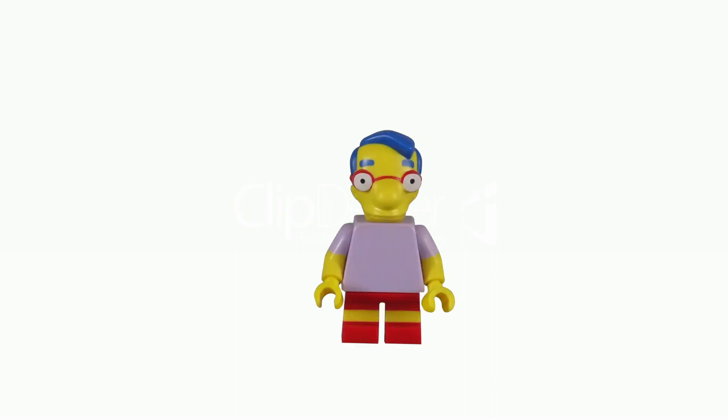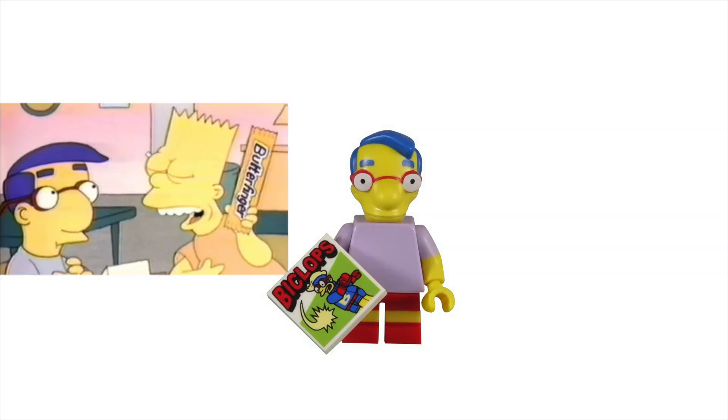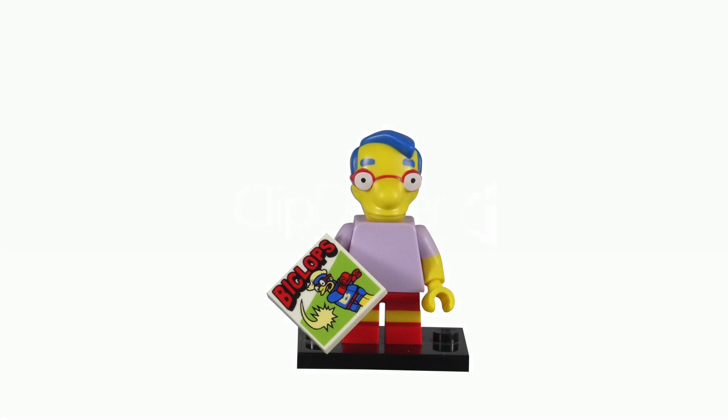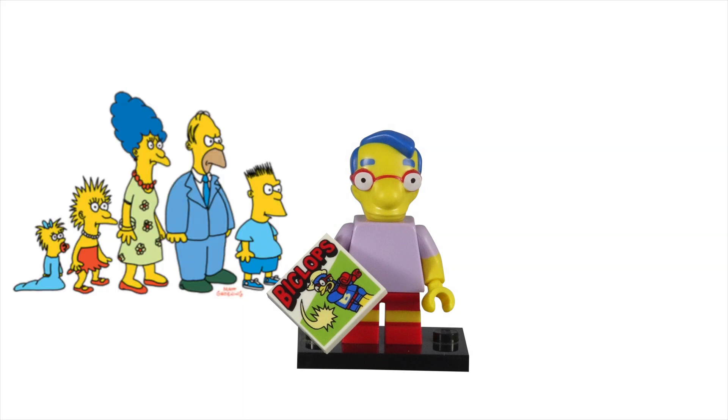Milhouse was the most prominent recurring child character to appear early on in the show. He made his debut in the 1988 Butterfinger commercial, and was part of the Butterfinger group. This was back when The Simpsons was just a cartoon short on the Tracy Ullman show.